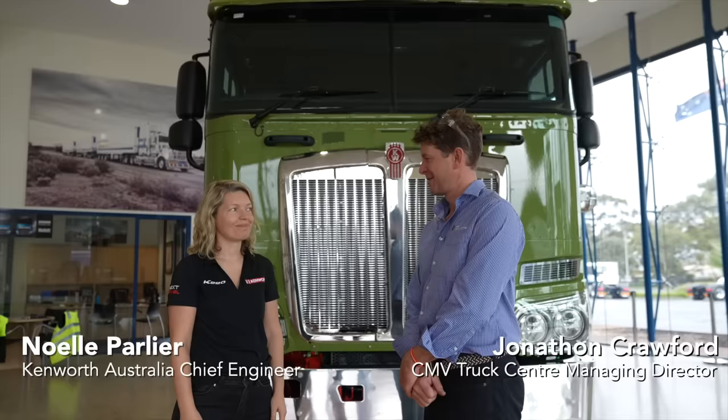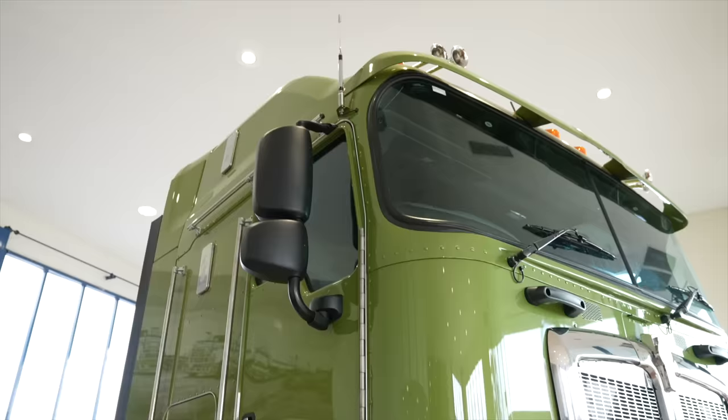Good morning. Jonathan Crawford from CMB Truck Centre, and I have with me this morning Noelle Paglia, the Chief Engineer from Kenworth Australia. She's here to introduce us to the new K220 product. This is one of our new validation models that's going on the road with one of our customers this morning. So you'd like to talk us through some of the features, Noelle?